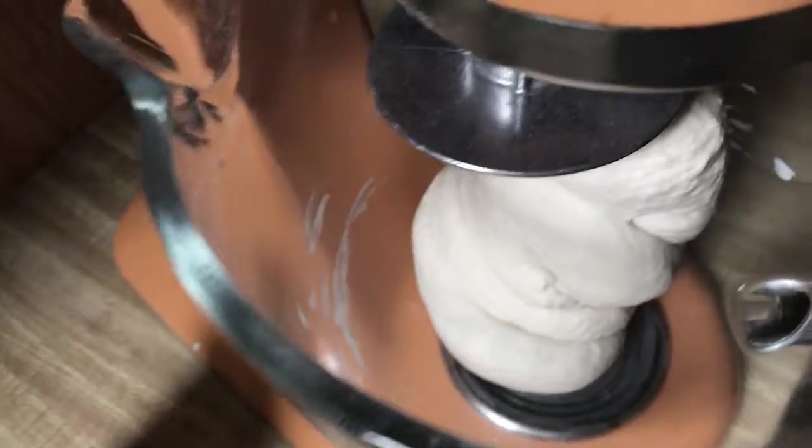I think we are at a good point to turn this guy off. See how it's super smooth — this is what you want. It's hard to do this with one hand. Yeah, it's kind of sticky, which is fine.